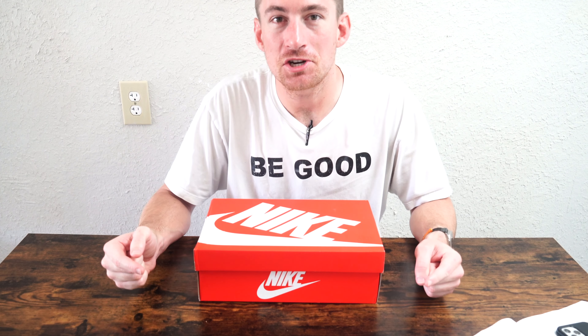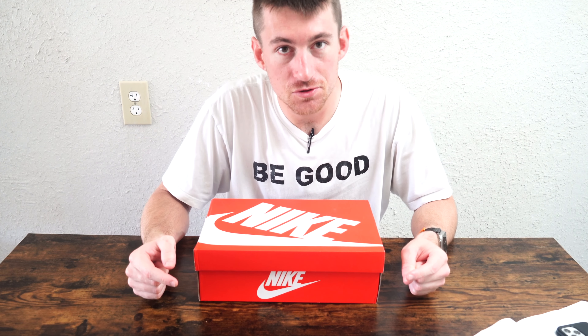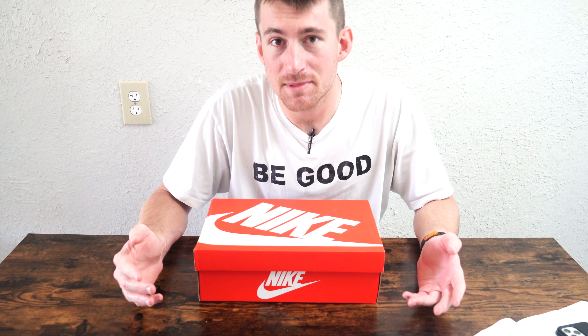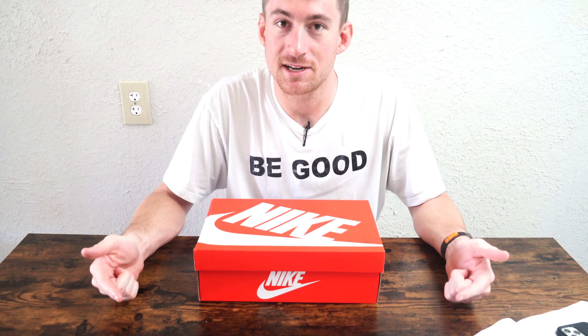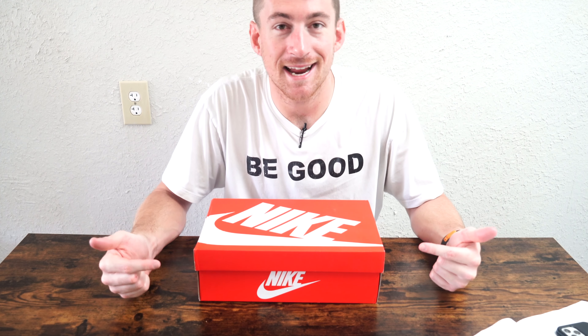What's up guys? Thank you so much for tuning in. Today, a sneaker review in continuation of summer style 2023. Let's go ahead and take a look at another pair of shoes — but this time, instead of running sneakers or something good for travel, let's take a look at something a little more stylish, something you could probably wear at the beach, riding a bike, maybe on a scooter. It's a skate shoe. It's the Nike GTS 97.